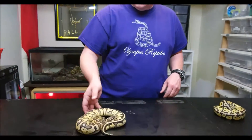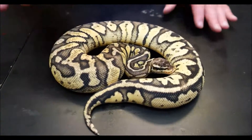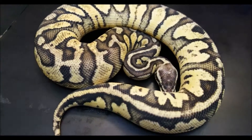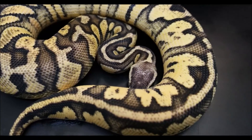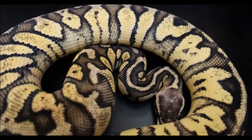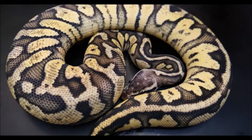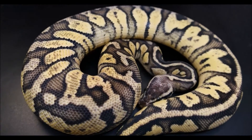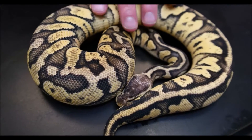First we have a female here and she's probably my favorite of the two that we've got in our facility. You can see with a super pastel how amplified the pastel is — all this blushing down the back — and the head comes out really washed out. Although her head might be a little different than a typical super pastel. That should be a clue into the hidden gene we're talking about.